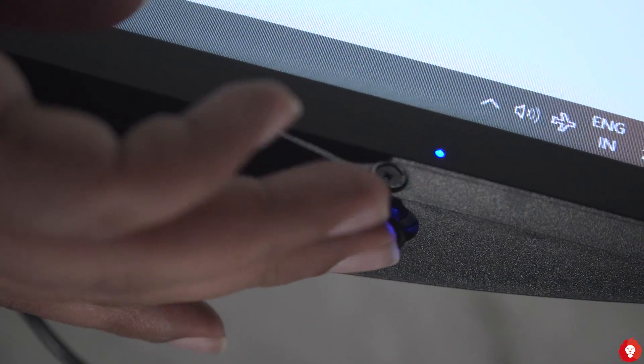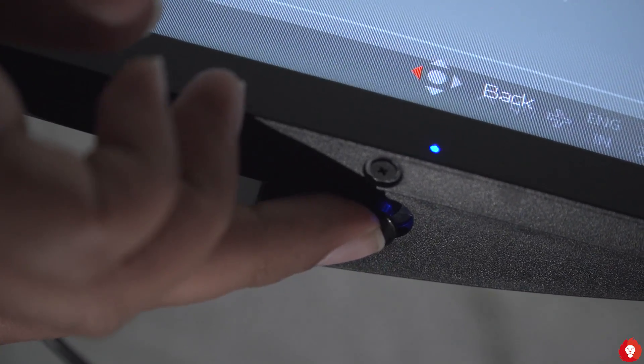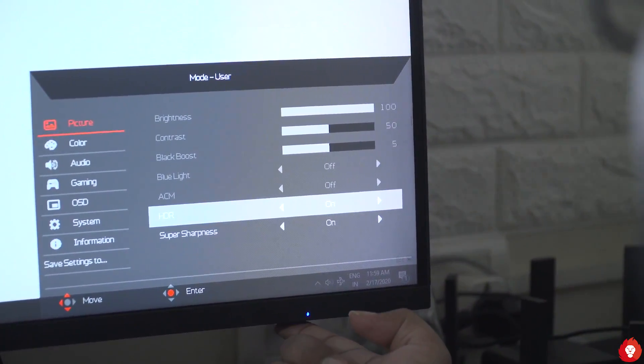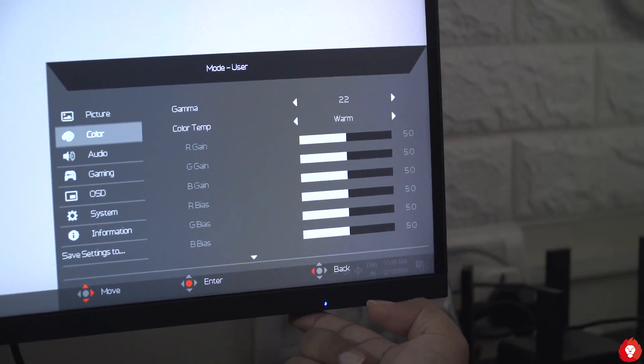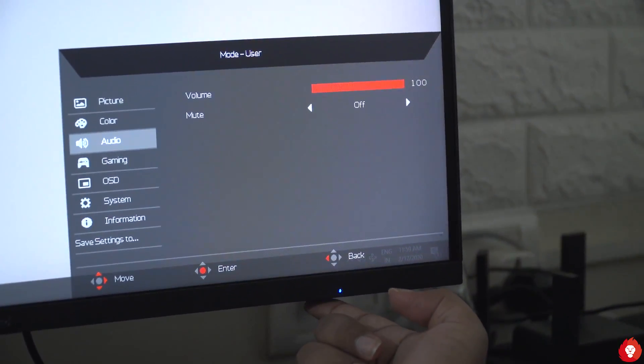The monitor comes with an on-screen display menu accessible via a directional toggle nipple rather than multiple buttons, which can be really efficient when navigating through the menu. It offers a plethora of gamer and content creator oriented options, including multiple display modes calibrated according to different color spaces like sRGB, DCI-P3, Rec.2020, and more.